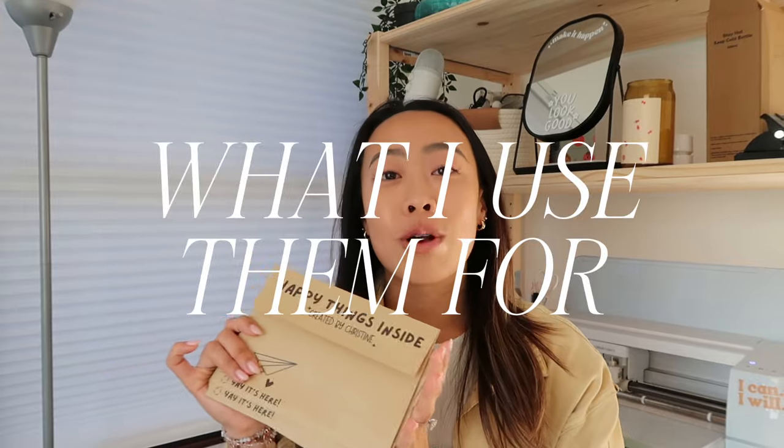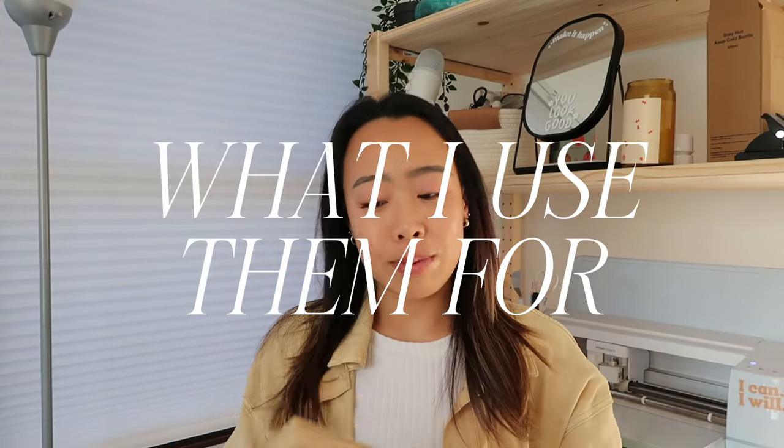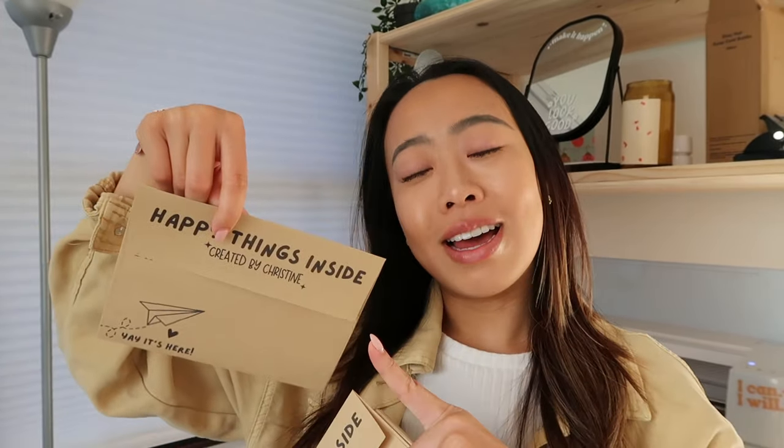I love using custom envelopes for my sticker shop and my sticker orders, because really all you need is an envelope to ship stickers. But instead of just making it a plain old envelope, make it exciting — like happy things inside and having my name on it too.